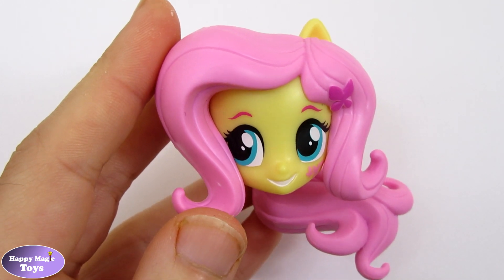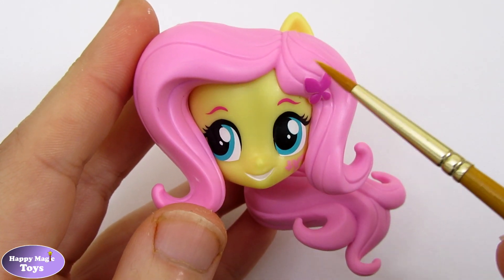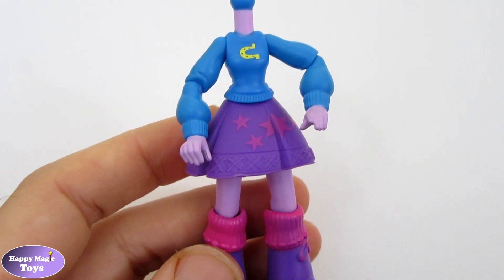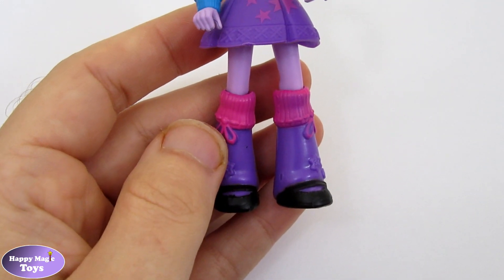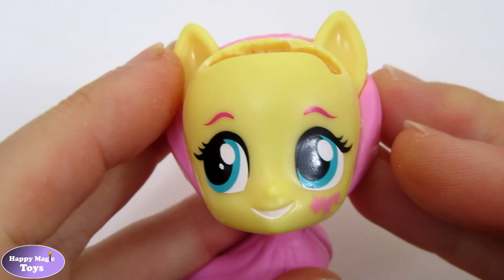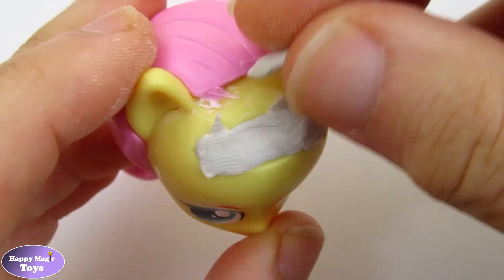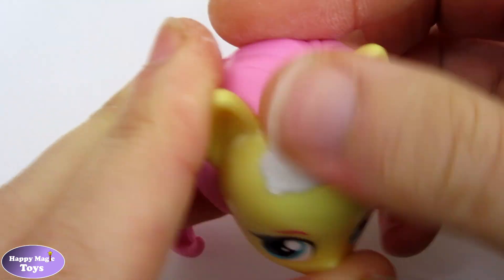To create this custom I will use Fluttershy's head and remove the two front pieces of hair. For the body I will use Twilight Sparkle. Once the hair had been removed I used air drying clay to fill in the gap and to create the hair.